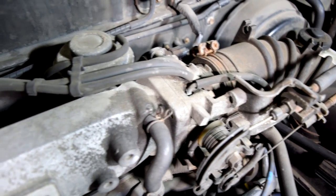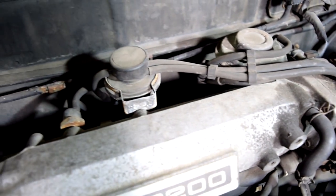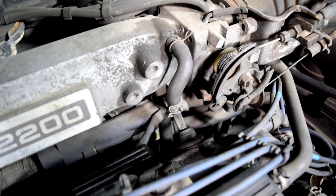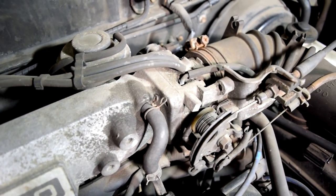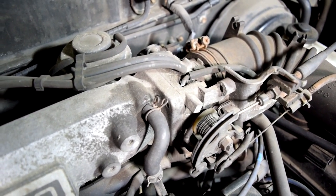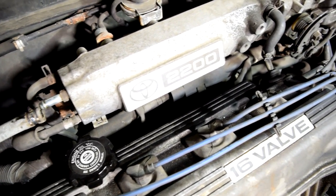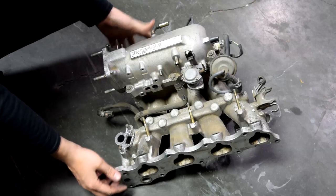Especially all these little vacuum lines that come out of your intake manifold and throttle body, because these are a main culprit of small vacuum leaks — over time they just get dried up, they develop cracks, and then air starts leaking into your engine. Also, obviously, the intake manifold gasket that goes between your intake manifold and your cylinder head.